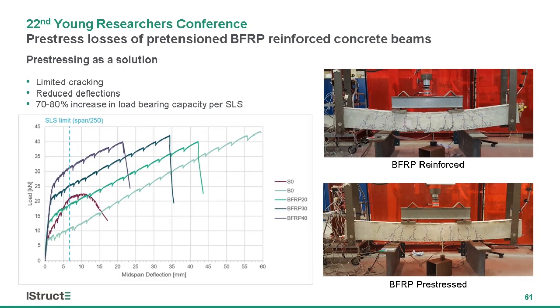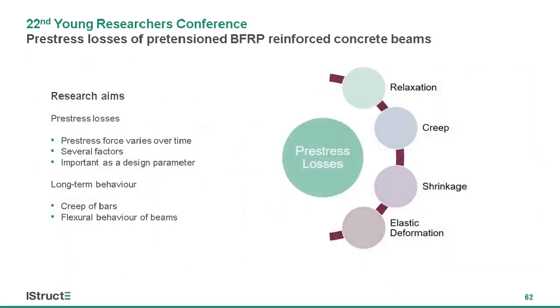In order to address this issue, pre-stressing has emerged as a viable method. Here in these photos and the load-deflection graph on the left side, we can see a comparison of flexural behavior of un-pre-stressed and pre-stressed BFRP reinforced beams. We can demonstrate that around 70 to 80 percent increase in load bearing capacity is possible even using low levels of pre-stressing — around 30 to 40 percent of the ultimate tensile capacity of the bars.